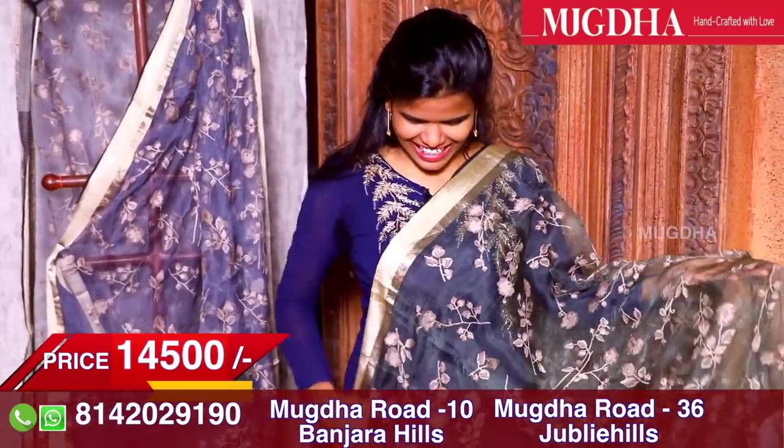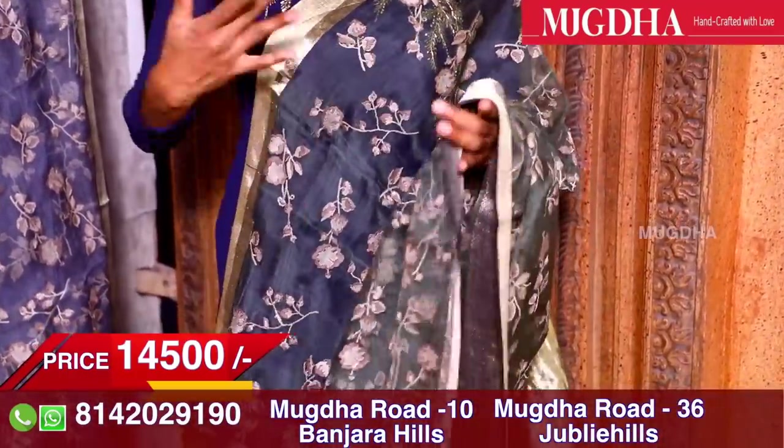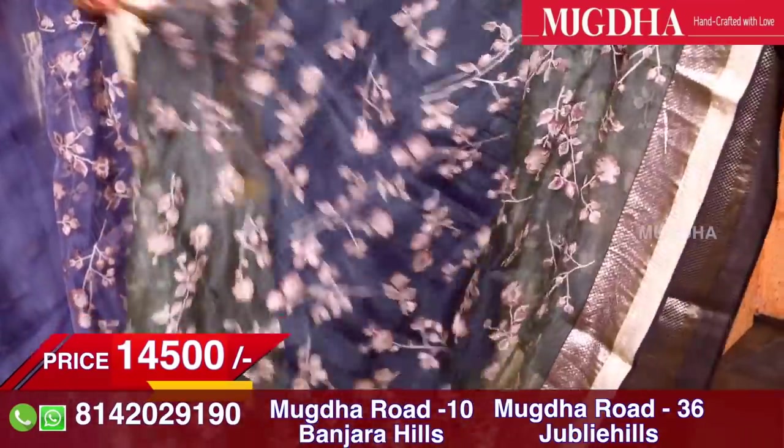This is a pachi green, mehendi green saree — that particular shade of green. Lots of people love this colour. Maybe because it's a classic English colour and it looks elegant when you wear it. See how beautiful it is. And even this is an organza.